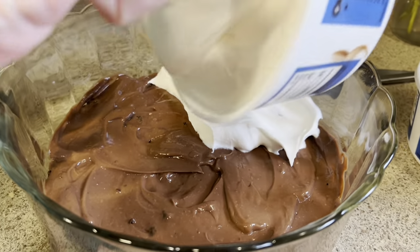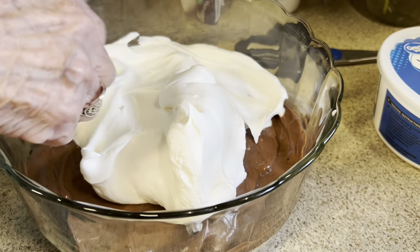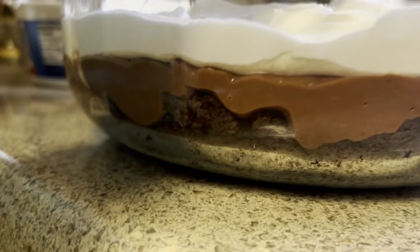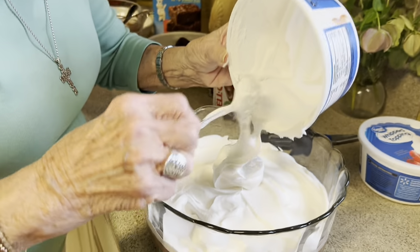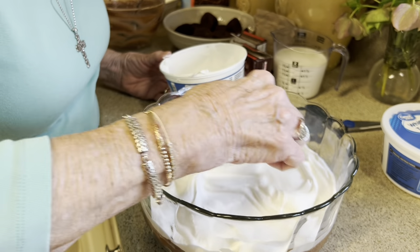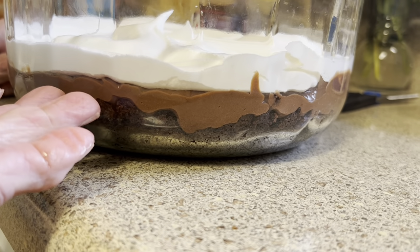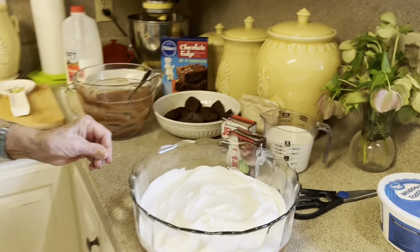Just make your layer all the way around. Y'all, this is going to be so good. And all your chocolate lovers are going to kiss you for making this. It's so good. And I think the wonderful thing is that you can do it the day ahead, because it really is better if you let it sit overnight — everything kind of gets acquainted with one another. That is our first layer: we have our brownies, our chocolate pudding, and then our whipped topping.